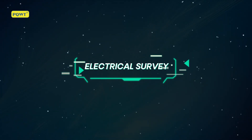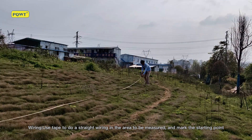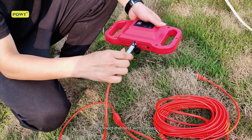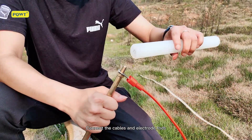Electrical survey: Use tape to make a straight line in the area to be measured and mark the starting point. Connect the host with cables, then connect the cables to the electrode rods.